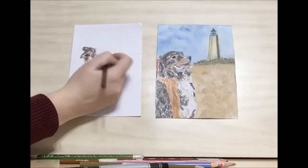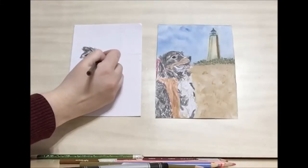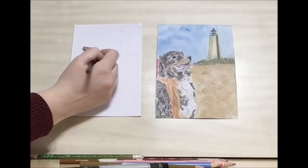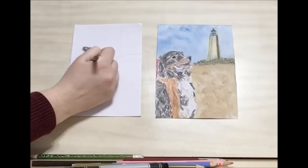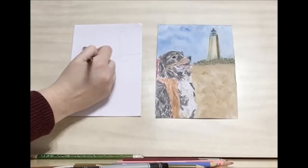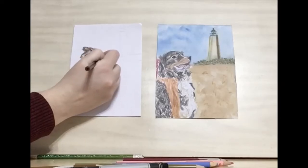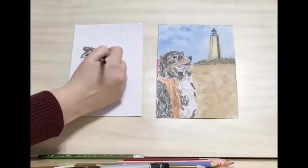I just drew the nose — it's sort of like a diamond shape. You really want to emphasize that V at the bottom. I'm going to take my light brown and add in the light brown patch which extends from the nose down underneath the eye. I'm going to add in a bit more gray for the fur, some whiskers, and some shading on the nose.